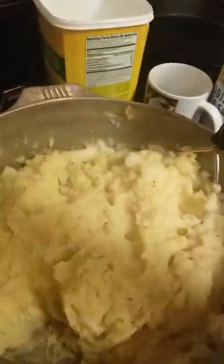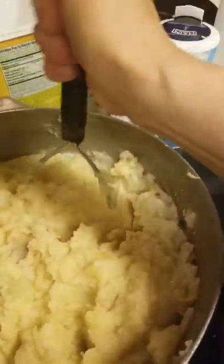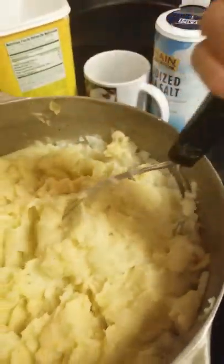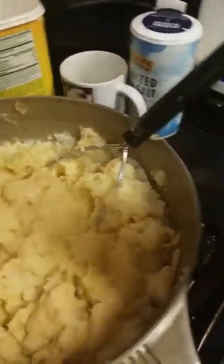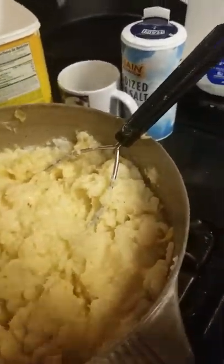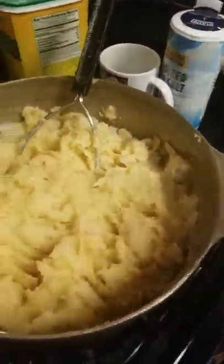So let me see how this is. Wow — it's so nice. Creamy. It's got the butter flavor, the grass-fed butter, and all the spices I just added gave it really good flavor. This is so good.